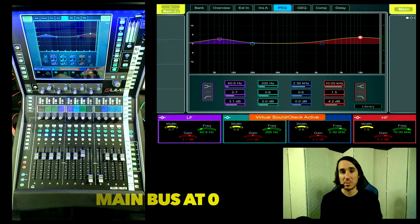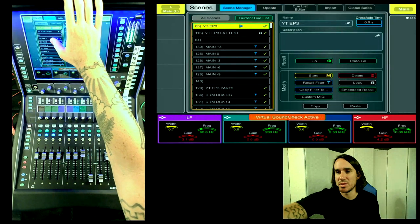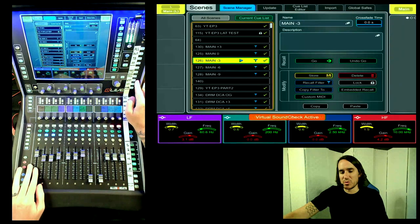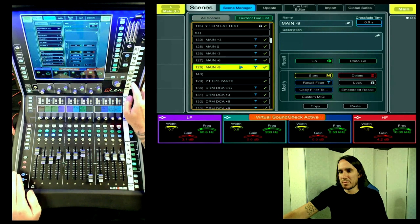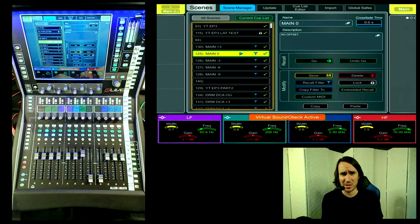We will start by listening to five different settings. I set up scenes that incrementally change the differences between the two buses: all groups down 3dB with main mix up 3dB; our original mix; groups driving a little hard into left-right at up 3dB with main mix down 3dB; groups driving even harder at up 6dB with left-right down 6dB; and finally, all-group DCA up 9dB with left-right down 9dB.